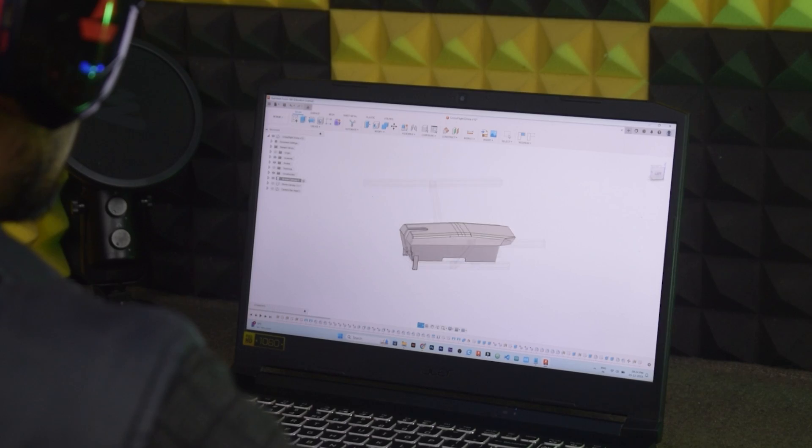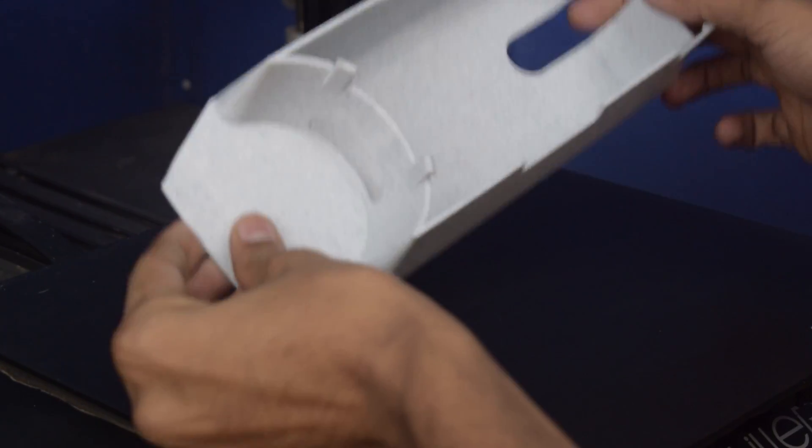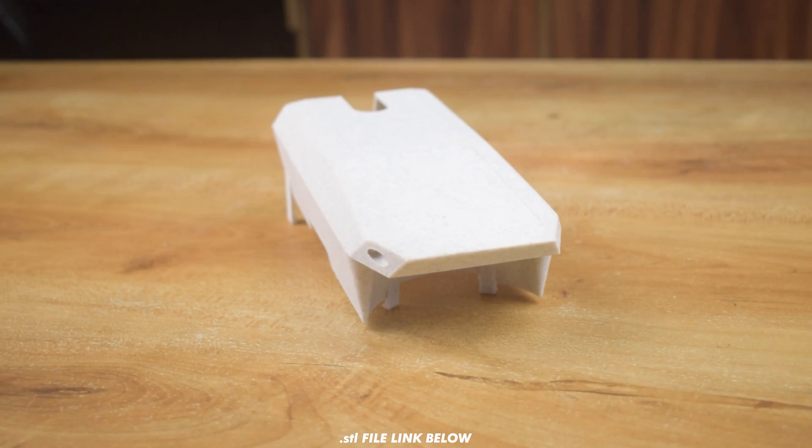This is the drone canopy that I designed in Fusion 360 and printed with my 3D printer. I also want to add a headlight to it, so I need to build a PWM switch.